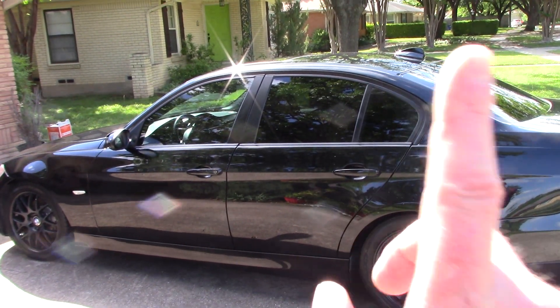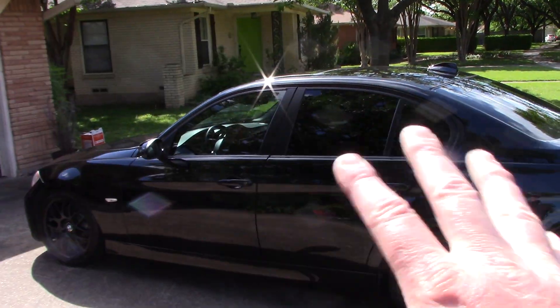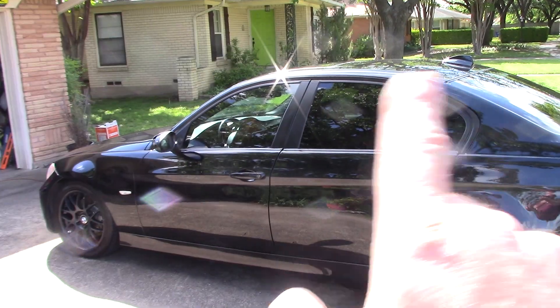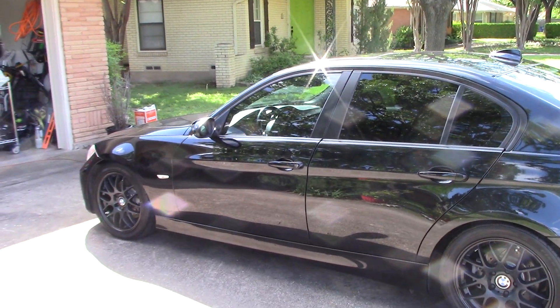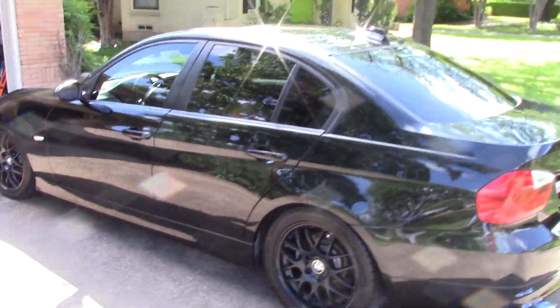That included washing, claying, paint prepping, the all-in-one polish, and I did the interior as well — light cleaning, vacuuming, protection, and the glass. About four and a half hours or so. Love you guys, talk to you soon.